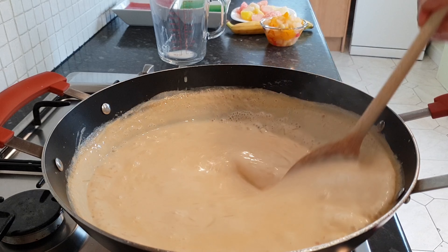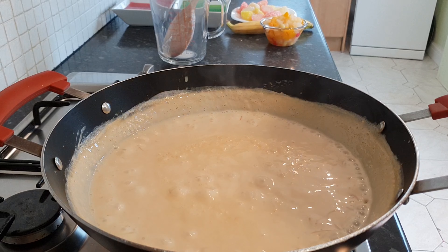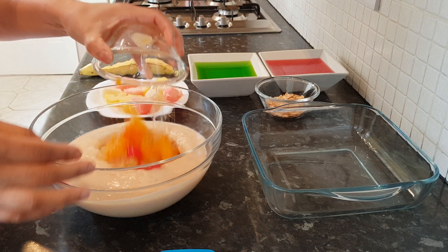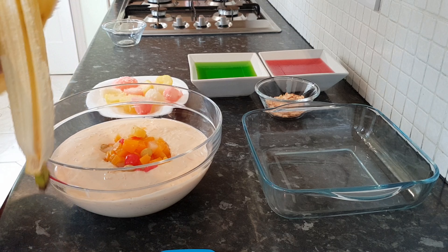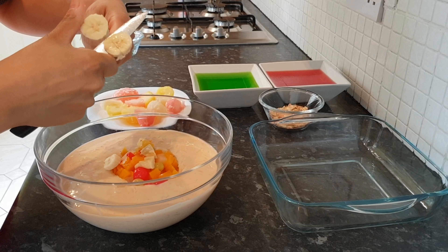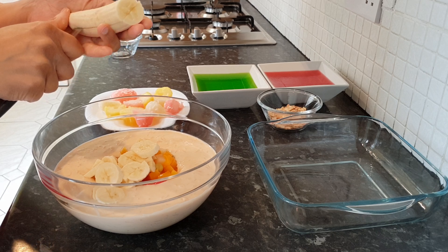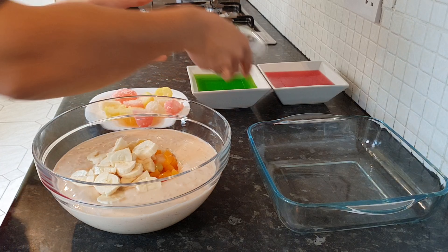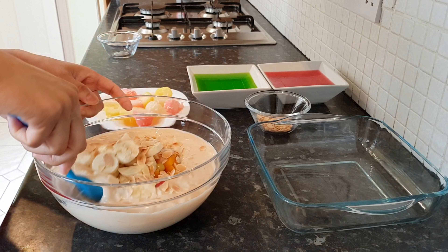That's about ready — turn the gas off and allow it to cool. Once the mixture is completely cooled, transfer it to a glass bowl. Now add the fruit cocktail and the banana — I like to have chunky pieces, you can slice them in fours if you want, that's entirely up to you. Then take a few toasted almonds, mix them in as well, and leave some for the garnish later.